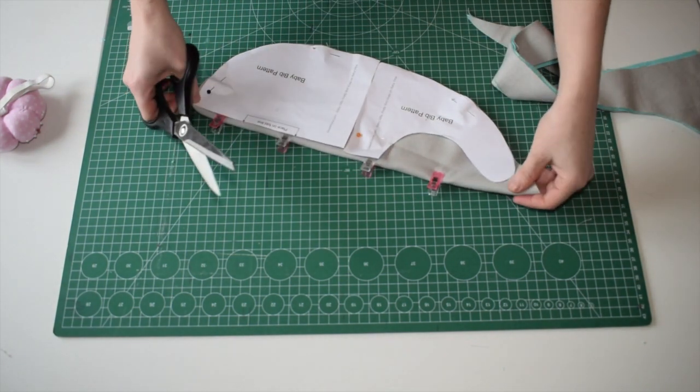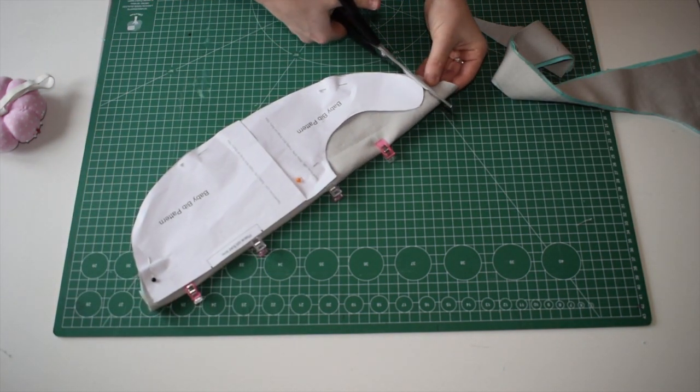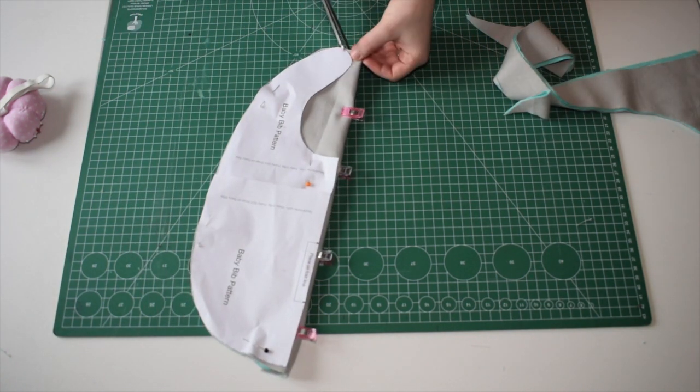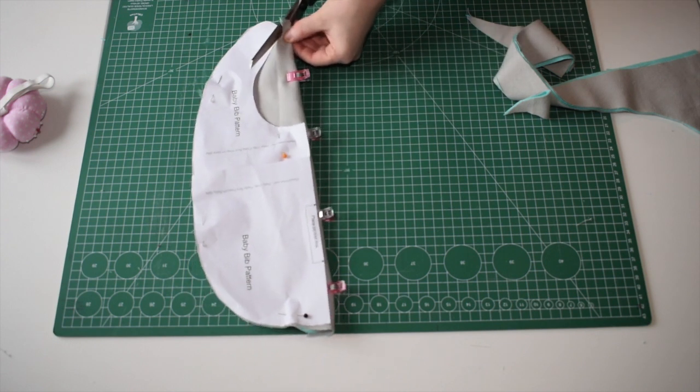Once we have the bib shape, we're going to cut around the pattern neatly.